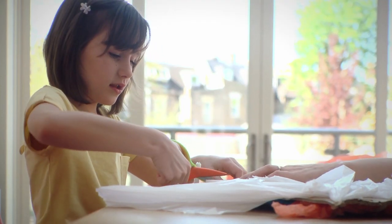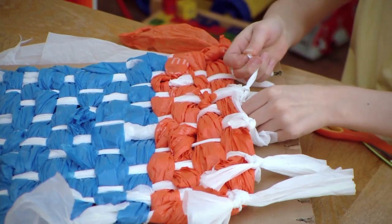Cut and tie together two ends of garbage bag strips at a time, and voila — your mat is ready!